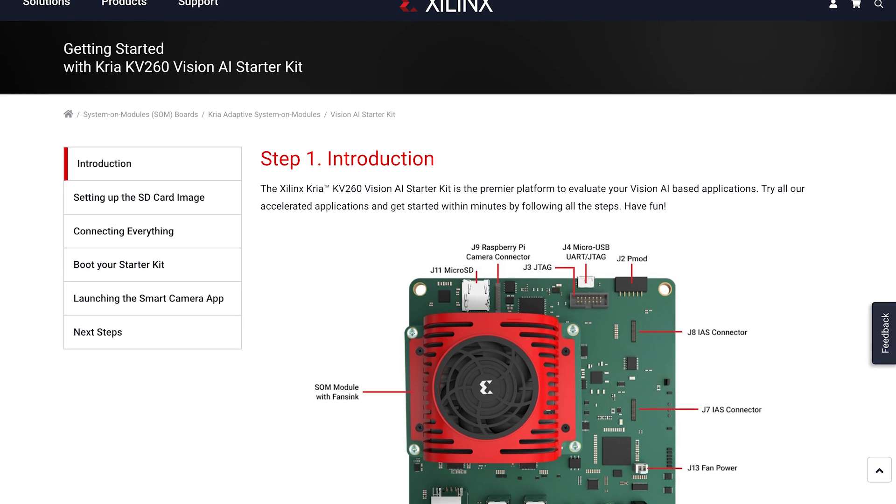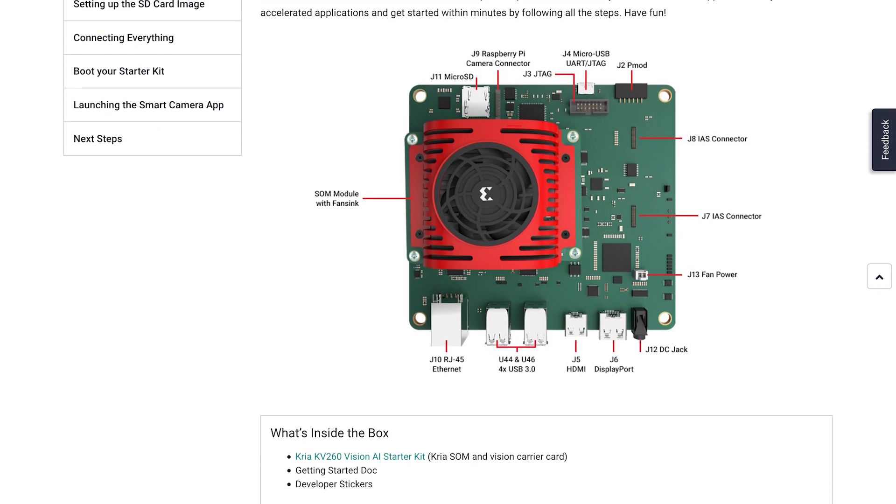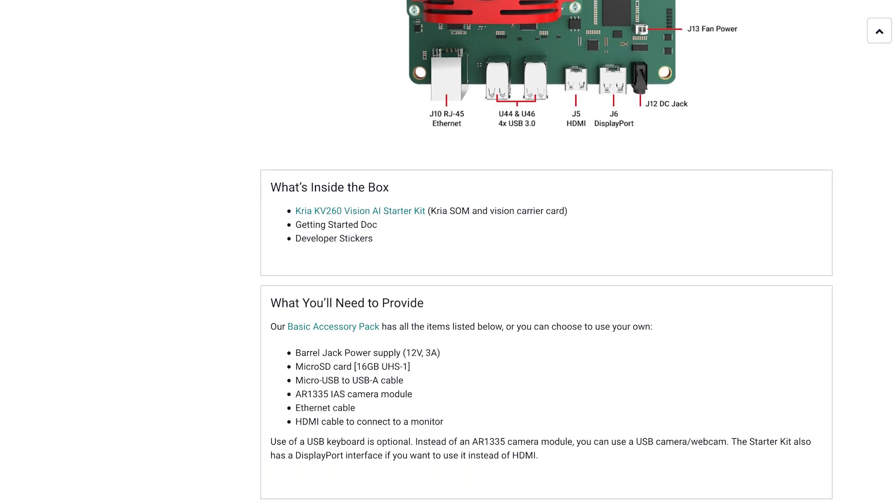They feature pre-built hardware acceleration to enable powerful edge solutions, and I'm told that the setup process takes less than an hour out of the box. Just follow the five-step process on the Getting Started website, which we're about to do in a minute. Later on, we'll explore the Xilinx Model Zoo and the App Store.